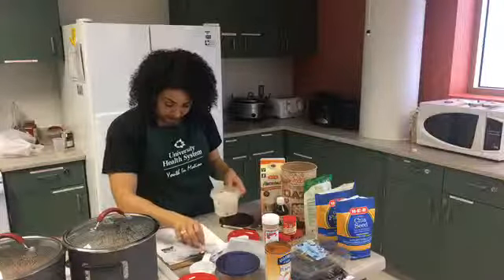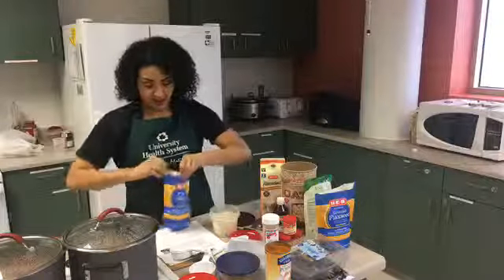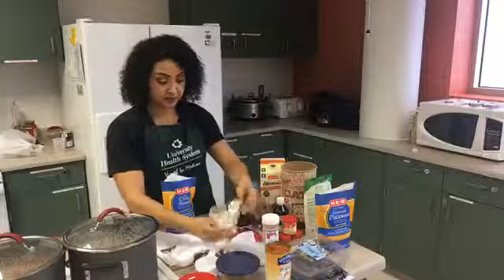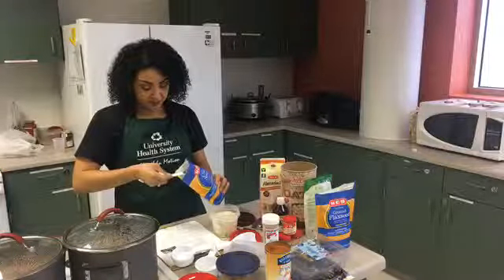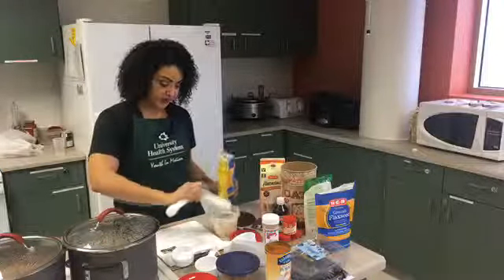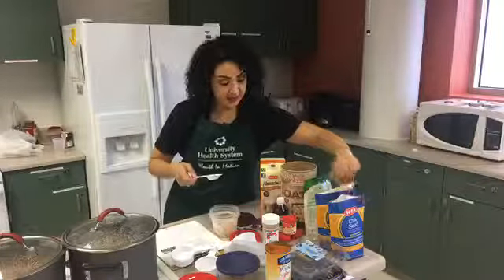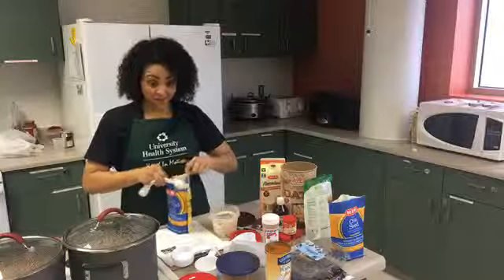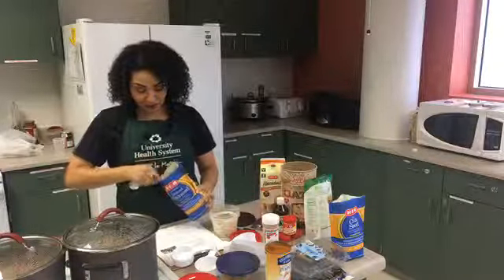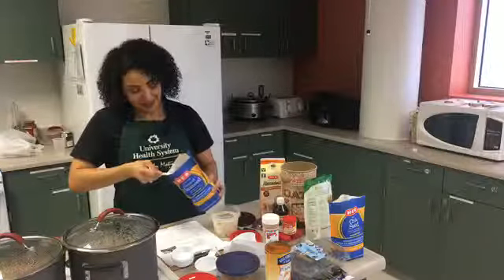Then you're going to add a tablespoon of chia seeds. Chia seeds are good because they provide soluble fiber which helps lower your cholesterol, and they add a nice little crunch. Then I added a tablespoon of flaxseed. So this is a high-fiber breakfast — if you're having trouble going to the bathroom, this should help you out nicely.